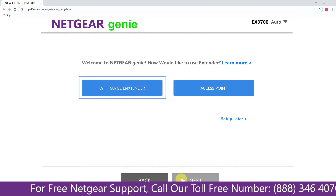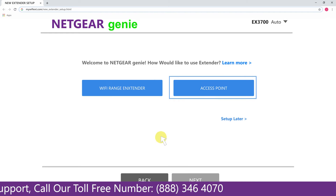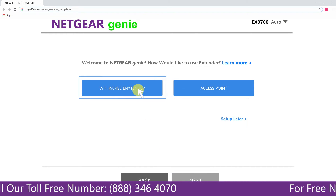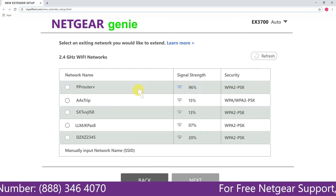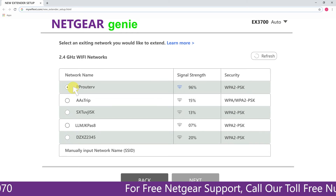You now have two choices: you can set up your range extender device either as a range extender or as an access point. We are going to click on 'Range Extender,' and it will then scan for available networks and give you a list of all networks available.